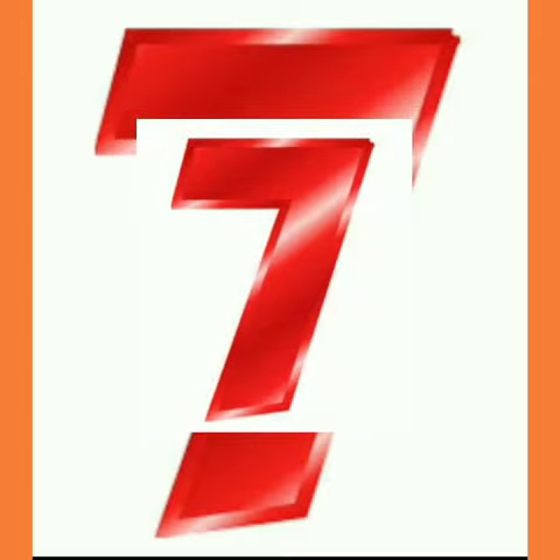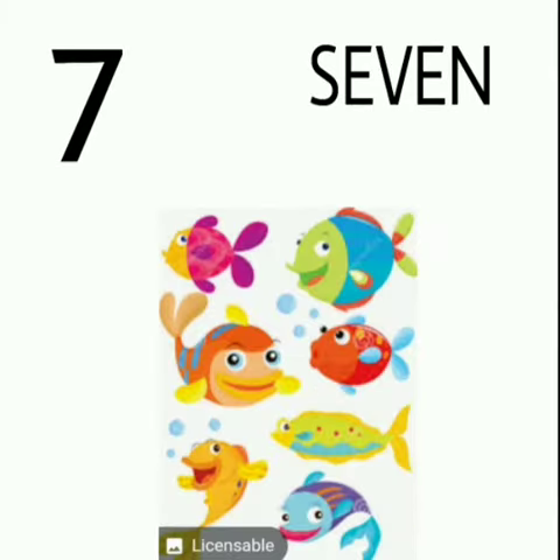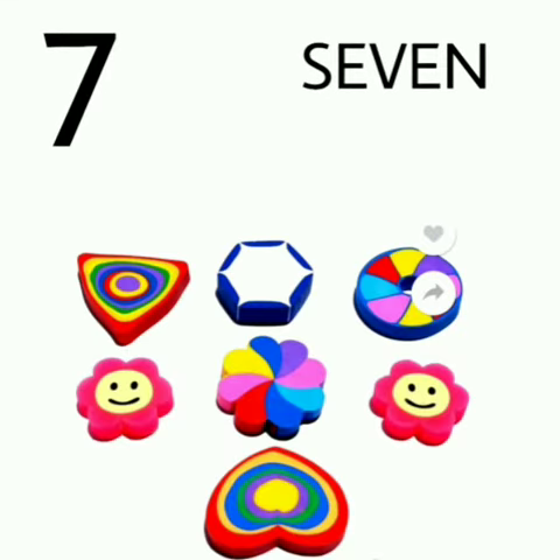This is number 7. Before telling you how to write number 7, I will show you some pictures. 7 pencils, 7 fishes, 7 flowers, 7 erasers.